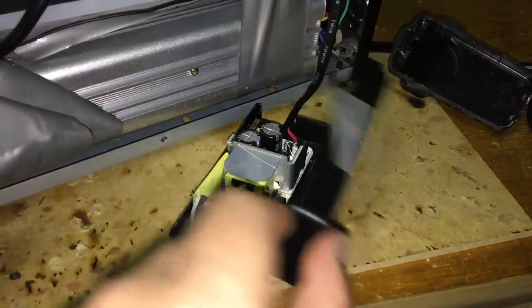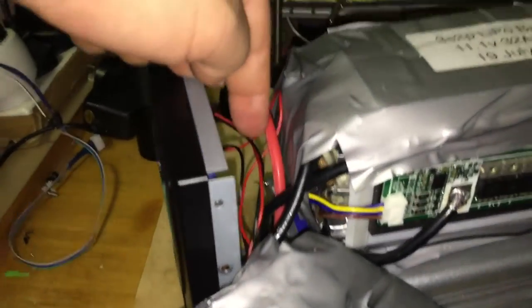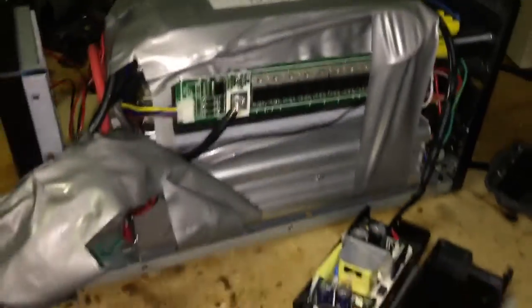Alrighty, so now we'll just put that up, shove it down here somewhere and jam on the lid. And that's pretty much all there is to it.